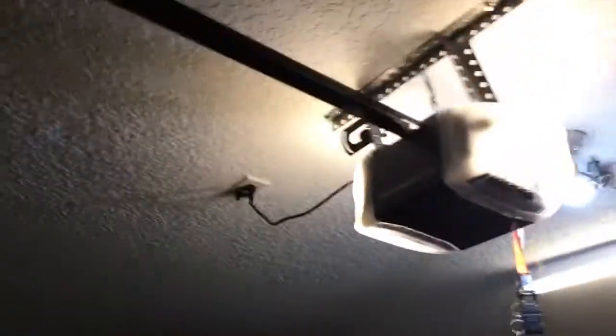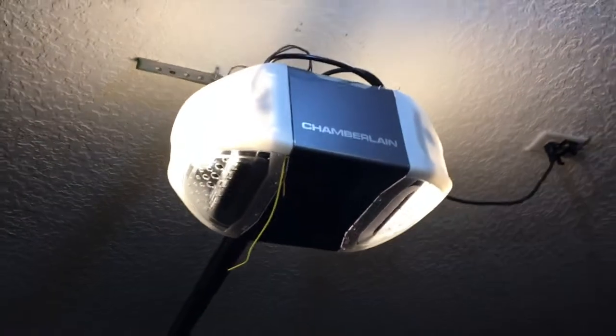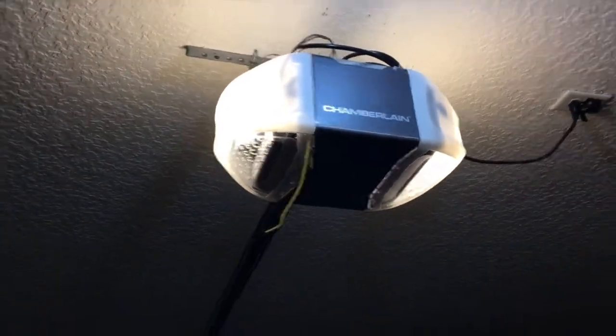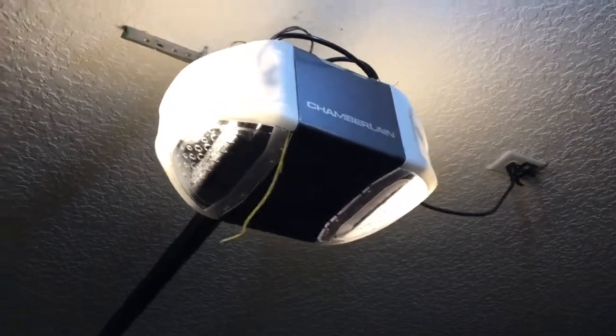I had to buy a new garage door opener — I got the Chamberlain. It does support myQ, but it didn't come with it, so that's an extra hundred dollars or so to get the myQ hub for online access. I didn't buy the myQ version mainly because I had the Z-Wave Linear garage door controller and thought I could carry it over.